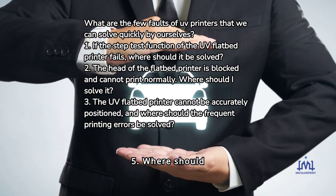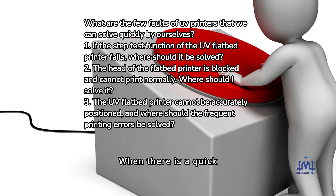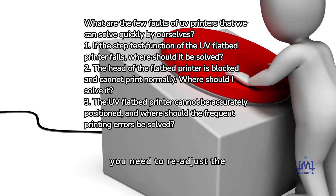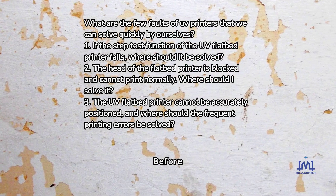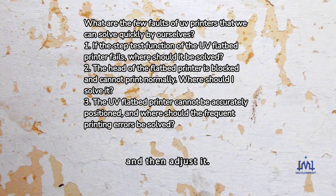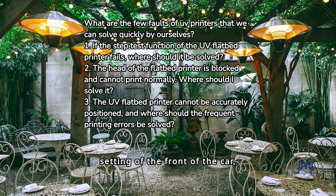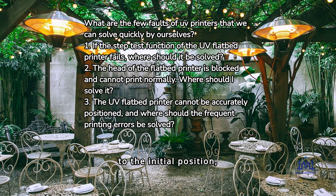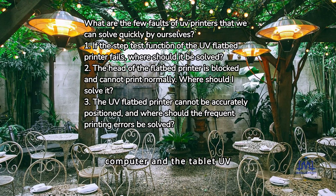Fault 5: The front of the UV printer collides with the printing material. When there is a quick emergency stop and the front of the carriage hits, you need to readjust the height of the front of the car. Before adjusting, calculate how high it is, then adjust it and turn on the anti-collision setting. Move the front of the car back to the initial position, close the operating software, turn off the computer and the UV printer, and turn it on again after a while.